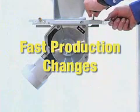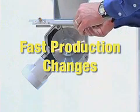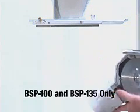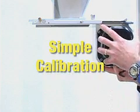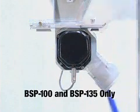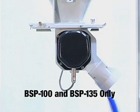Fast production changes: a built-in slide gate isolates the feeding head from stored material, making the unit easy to clean for quick material changeover. Simple volumetric calibration: a reversible feeding head allows the operator to calibrate with ease from the non-processed side of the feeder.